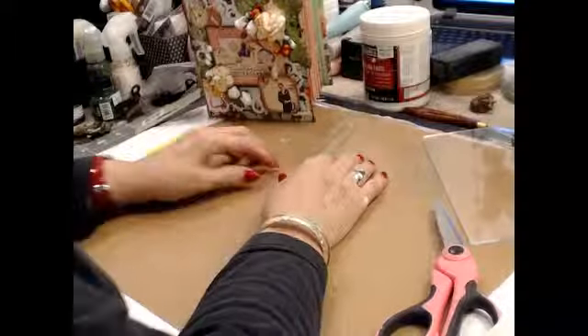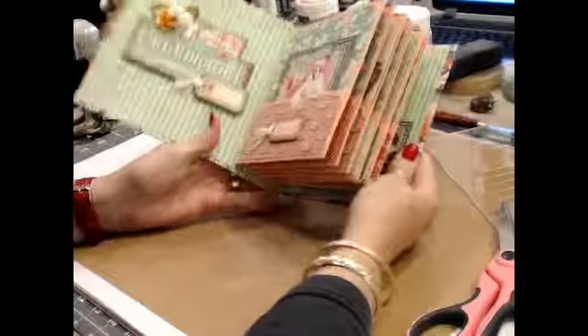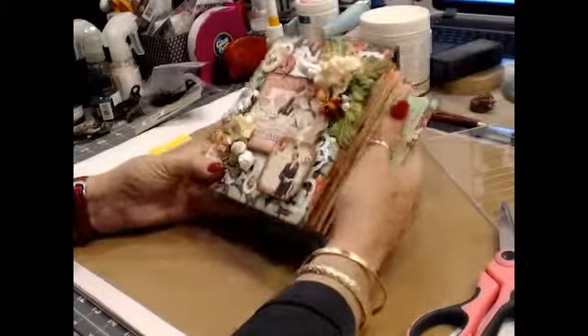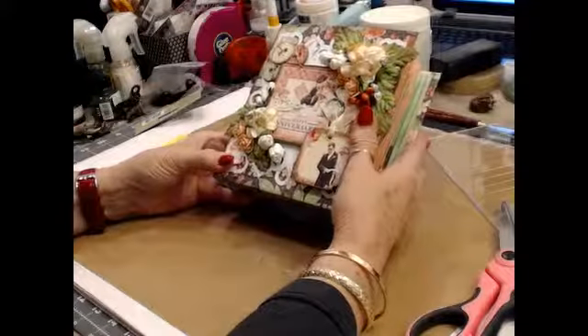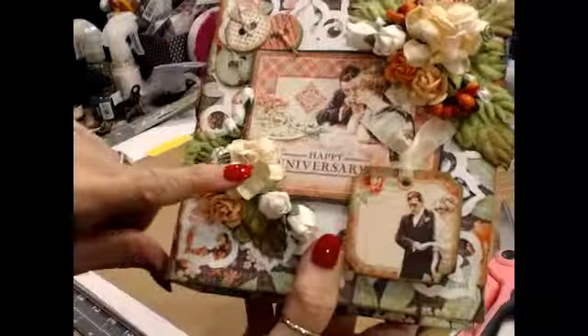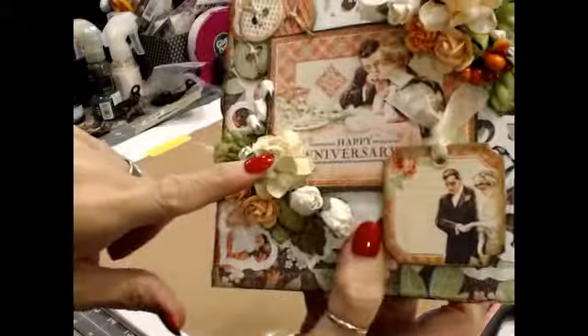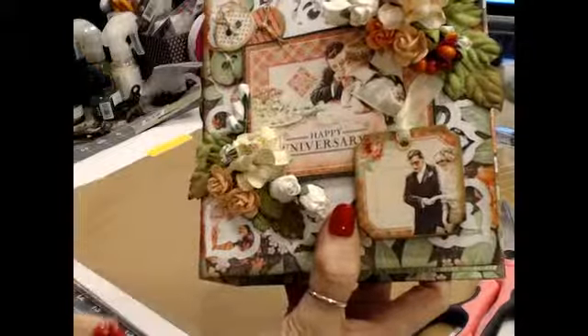So I'm going to start out by showing you the finished product that we did last week. This was our mini album that we did on the fly, quite frankly. We didn't get it all finished last week — we had two classes on it. I did make a few changes and add some things. I had indicated I was going to change this flower down here, which I did. This was a nice big one, but the one I had when we finished up the other day was too big, so I took it off.